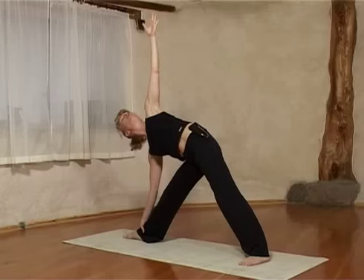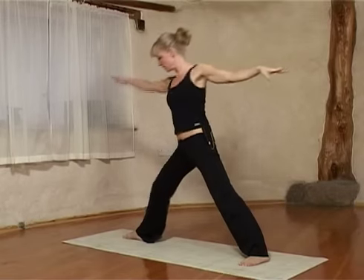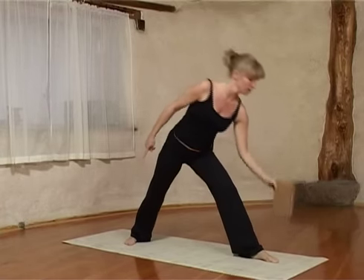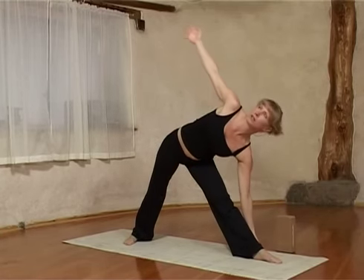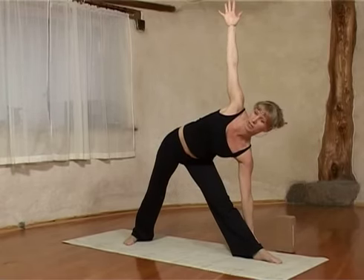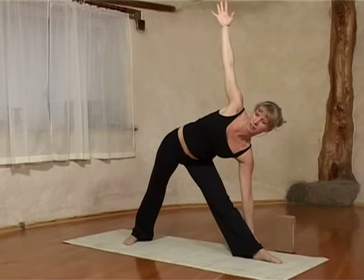On the next inbreath you come out by pressing into your feet and lengthening out through your left arm. Then you take the block with you and you switch. Pivot over the heels again to change the leg to the other side. Arms out again, and on an outbreath bring the left arm down and the right arm up. You can use the block if you want to. You can look up along the right arm or look straight ahead. Take 5 breaths to start with.